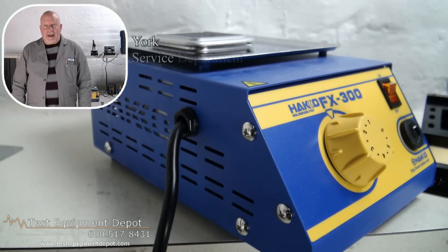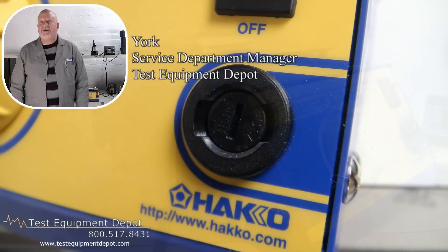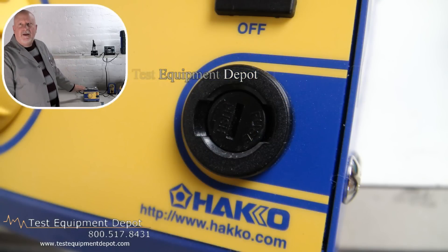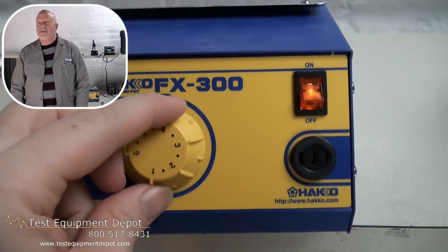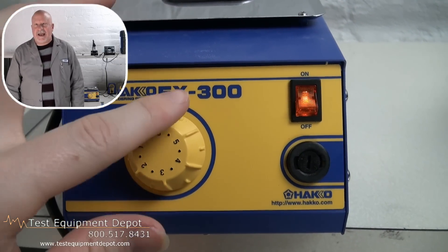Hi, everyone. I am York. I am the service department manager here at Test Equipment Depot, and I'm going to introduce to you the Henkel FX300-03 analog 120 volt lead-free compatible solder pot.